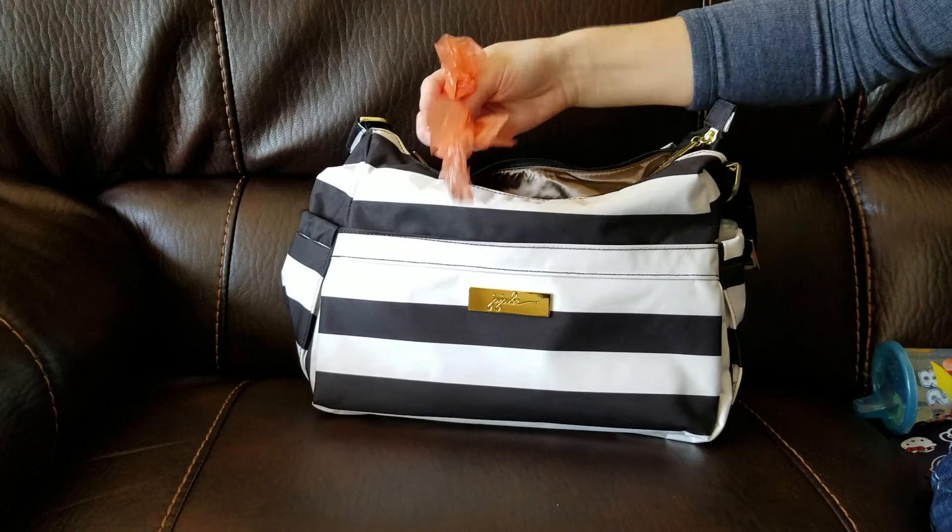And I believe that is it for the bag. I really love the Hobo Bee in this print — I think it is gorgeous. Thanks for watching.